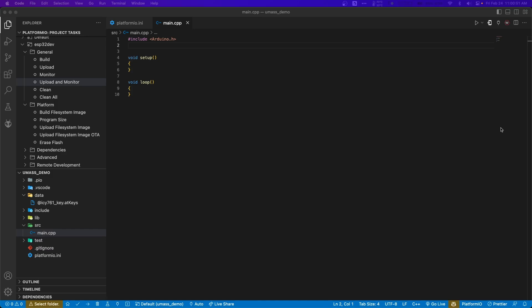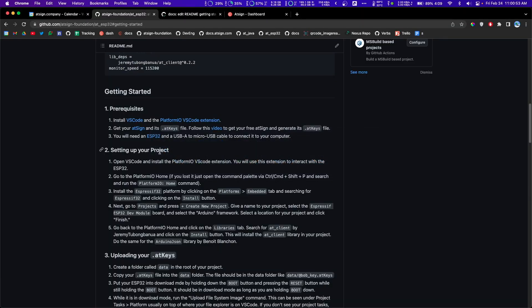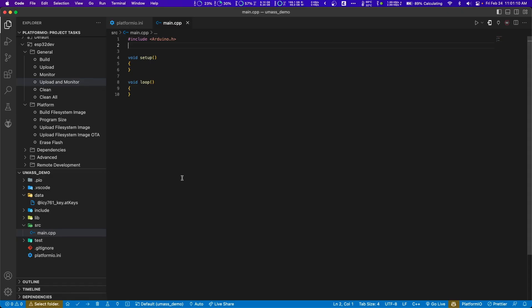This is step 2b. Step 2b isn't documented in the readme of the AT ESP32 GitHub repository. This is just to help you get familiar with the ESP32, writing code, uploading code, and blinking an LED on the ESP32 for debugging purposes.